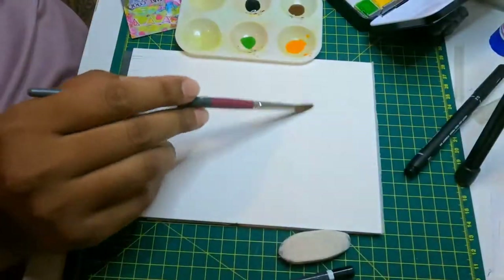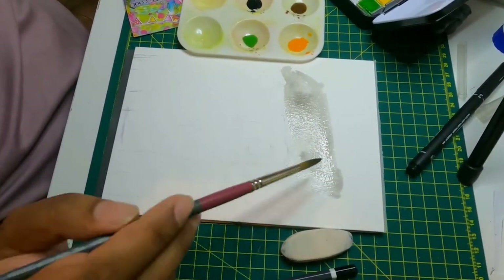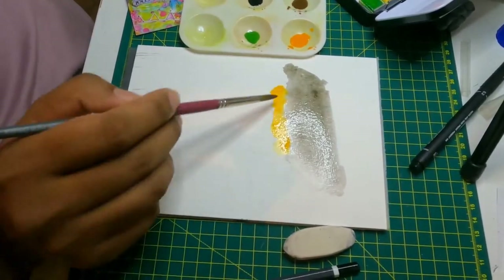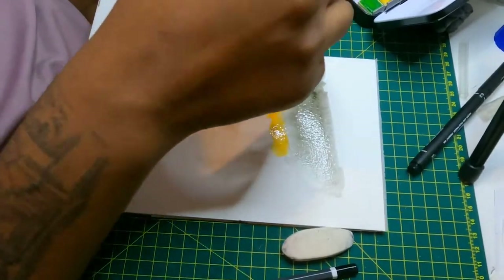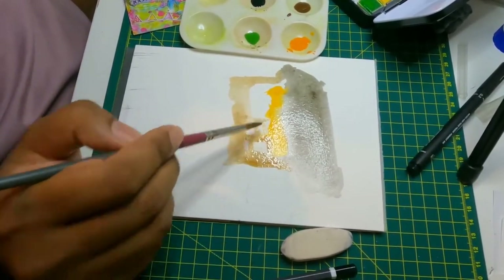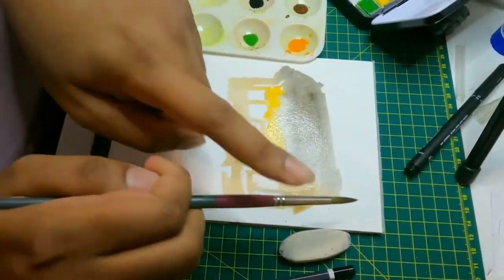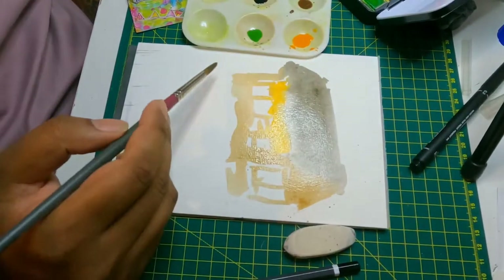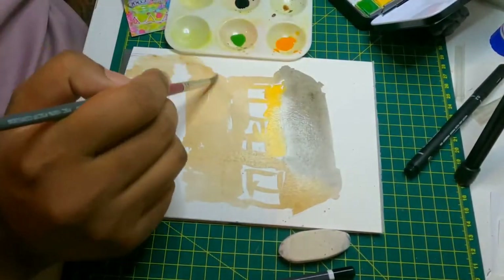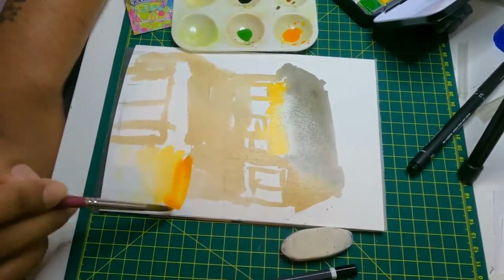I'm grabbing a bunch of paint — bright orange, brown, green, blue, and black. I'm trying the wet-on-wet technique here: you wet your paper with the brush and then apply the watercolor paint to it. I'm just loosely filling in the areas, looking at a reference picture and seeing what color the roof is, what color the walls are — and doing my signature splashing technique. I drew the doors down there and left a bit of white space for them, and I'm adding a bit of orange to the side of the building.